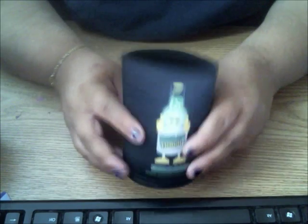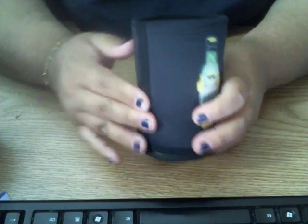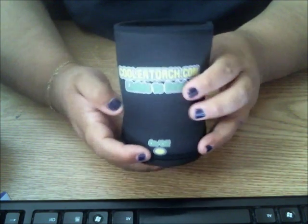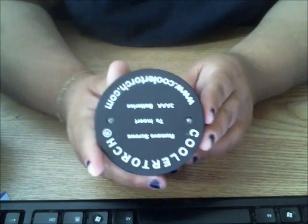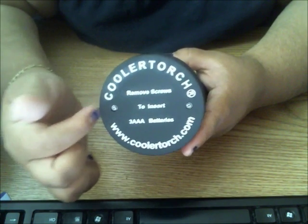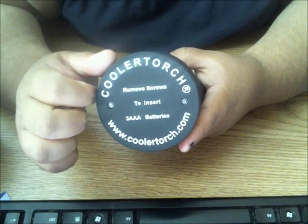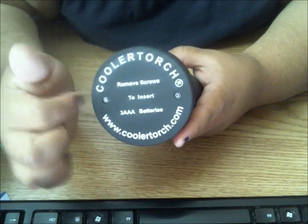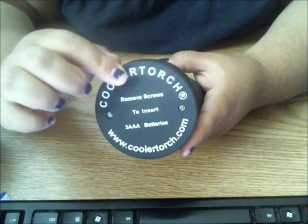Let's show off this lighted koozie — I got the black color, and it has their information in the back, and here is the on-off switch. At the bottom is where you would remove to replace the batteries. It does run on three AAA batteries, which are included also, which is great. All you would have to do is remove those two screws, take this off, replace the batteries, and screw it back on.